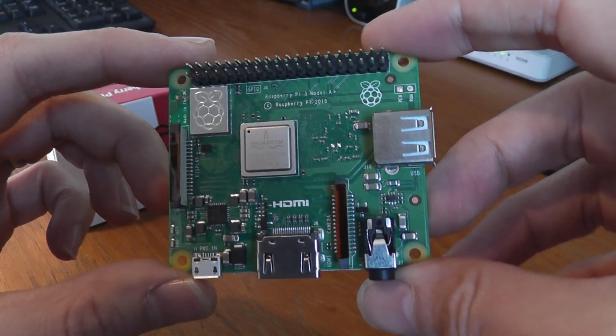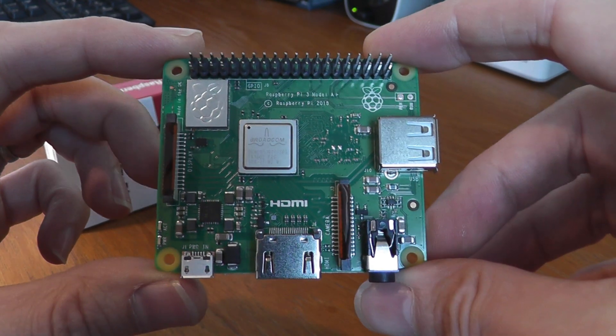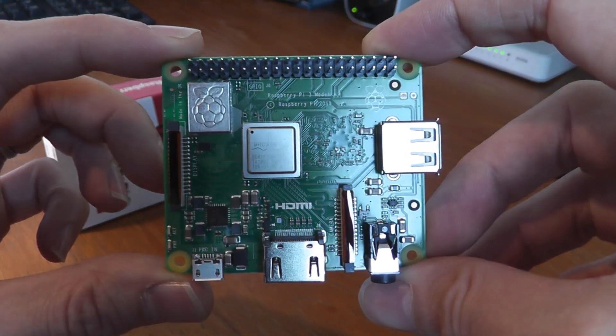Hi Raspberry Pi fans, here's a quick video showing the newest Raspberry Pi model which was launched on the 15th of November 2018, the Raspberry Pi 3 Model A+.